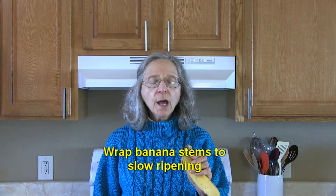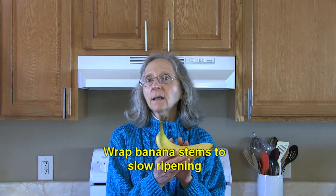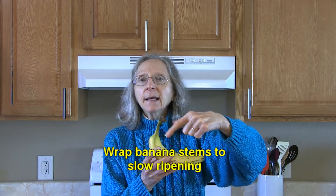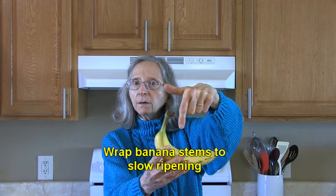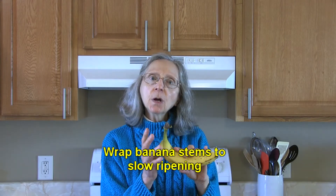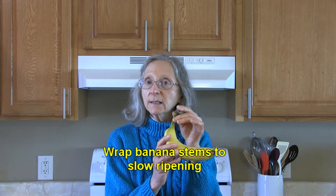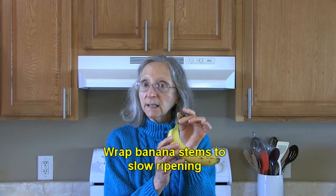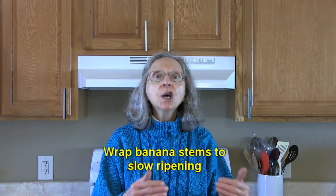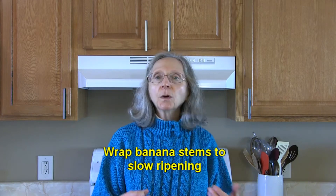If you want to slow banana ripening, when you get your bananas home, get a piece of plastic wrap and tightly wrap just the top stem of the bunch. That will help to slow down and minimize the release of ethylene gas, because the stem is where bananas release that gas, and that gas promotes ripening. Nothing will make bananas last forever, but this will help.